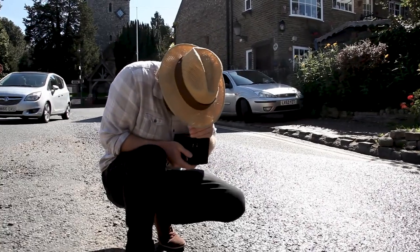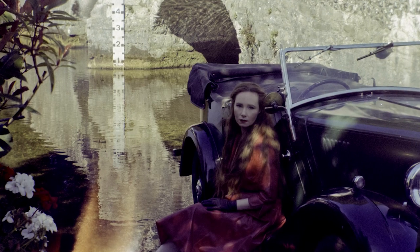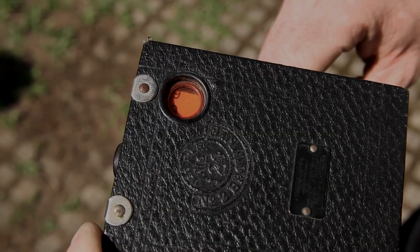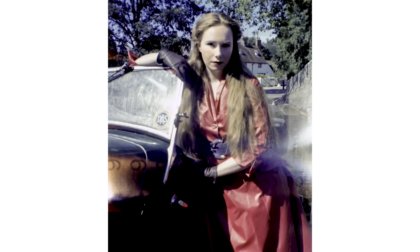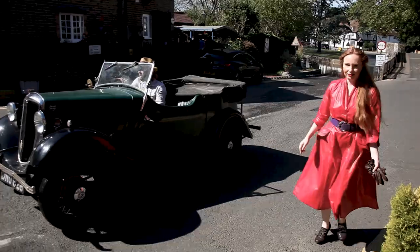Light leaks. Even the newer Kodak Brownies leak light in a couple of ways. The first way is the window that shows you which frame you're on will leak light — so much so that it will actually print the frame number onto the negative if exposed to bright sunlight, so keep it covered when you're not using it. Secondly, the film doesn't wind on very tight, making it quite compressible when handling. This can cause the light leaks that you're seeing on the top and bottom of the images.